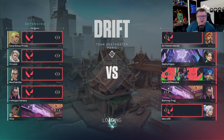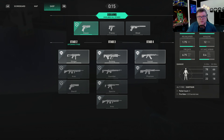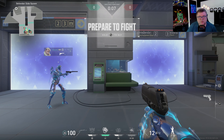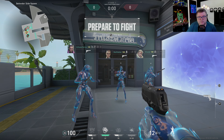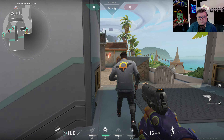Dumb me — team deathmatch in Paris. Let's get some kills. Fando is always good. Reloading. I need to be careful. Darn it — like I said, I'm not that good at this. I need to get a different weapon already.